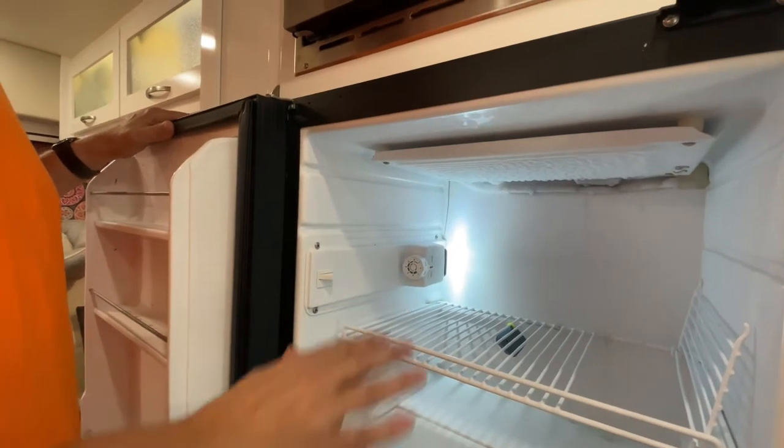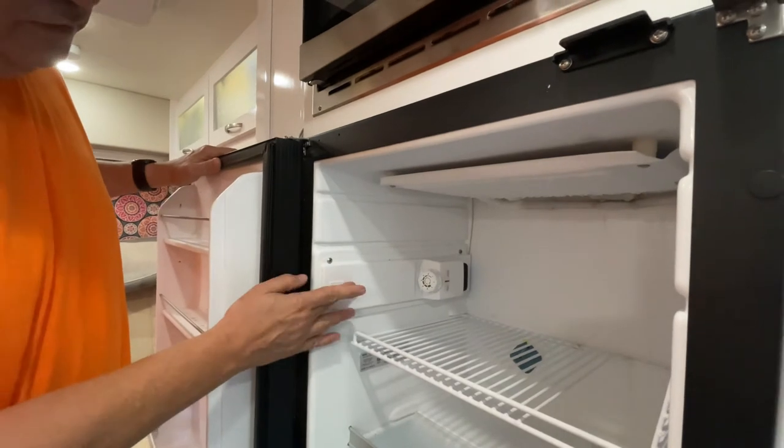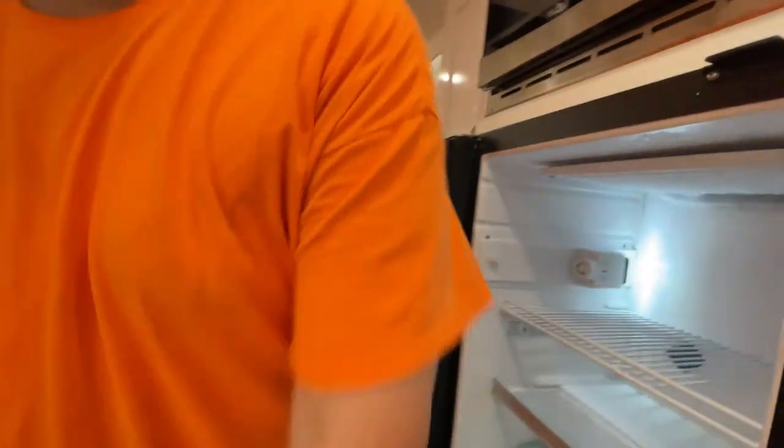The only way you can turn that light off is you could either put a little piece of tape over this button — a little piece of painters tape. Do I have some painters tape in here? I could even...